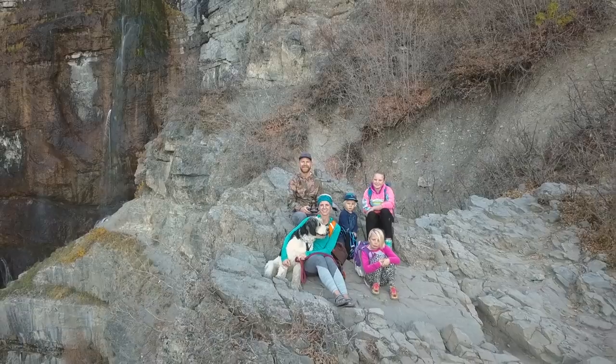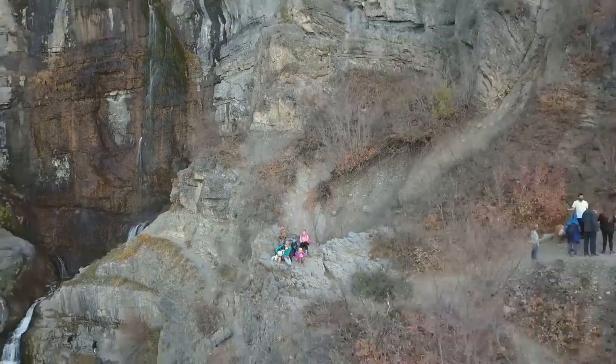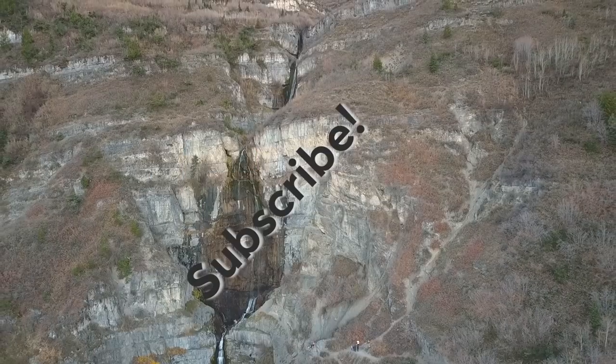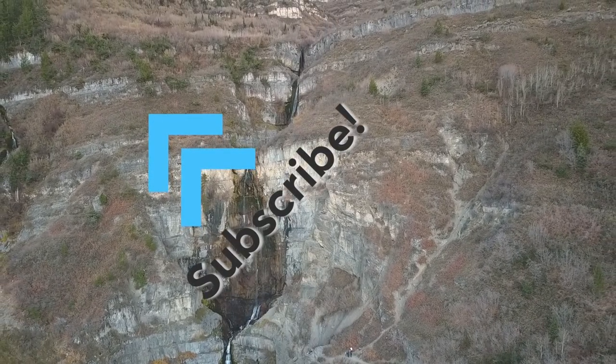Katie just reminded me we didn't say our motto. One, two, three - Love always, adventure often! Thank you so much for watching. Hope you enjoy seeing our videos as much as we love making them. Don't miss a single adventure or bus moment - make sure you hit subscribe and share with everyone you know. We'll see you next week. And remember to love always and adventure often.